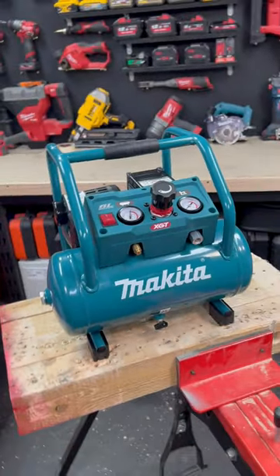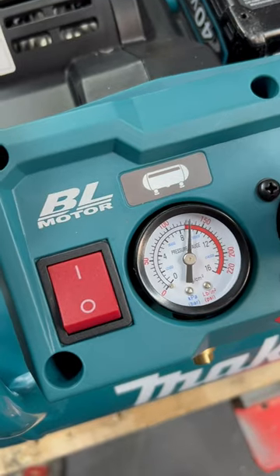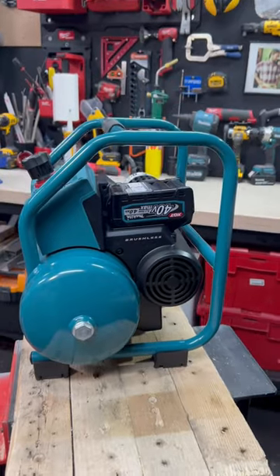Check this out. This is the XGT 40V Max Brushless Air Compressor. It's brand new, it's oil-free, it's really quiet, and it's in stores now, just in time for trade night.